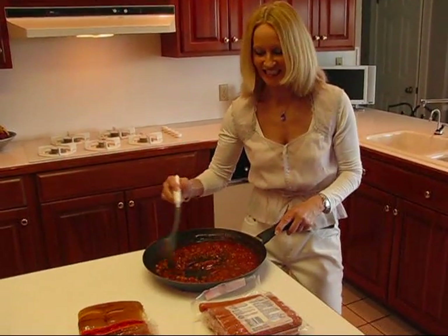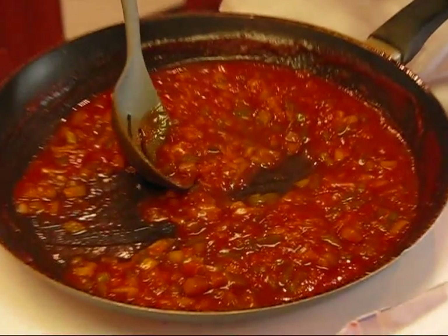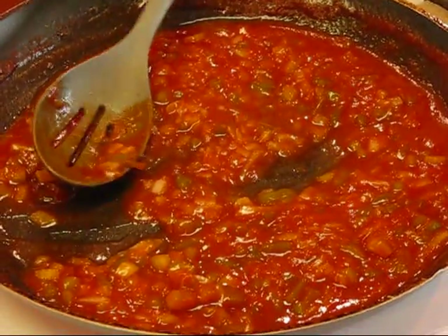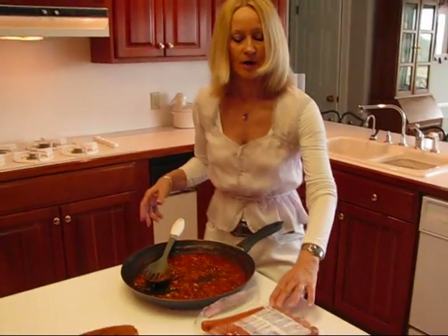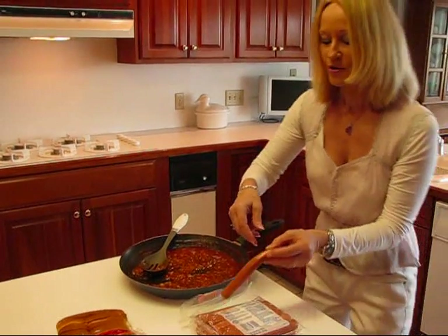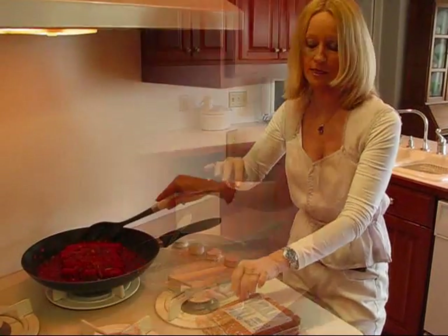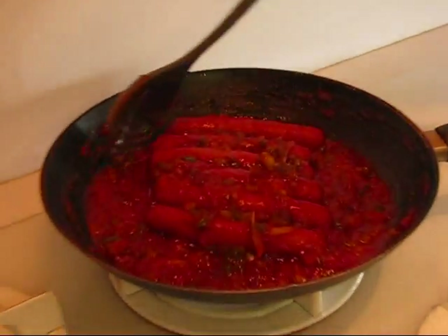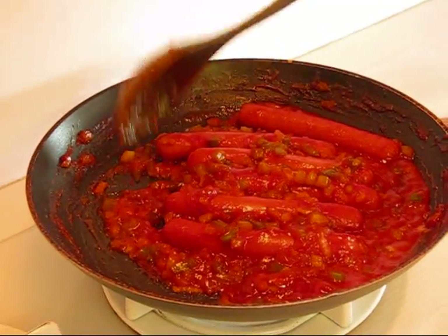My barbecue sauce is done, and I brought it over here to finish up my dish. I've tasted it for flavor, and it tastes superb — I think you'll really enjoy it. It was just really easy to put together and didn't take long to cook at all. What we do now is go to our hot dogs — and you can use any kind of hot dog that you like. You could even use cheese-filled, or smoked sausage — anything of that sort that goes with a bun will be fine. You're going to take the hot dogs and place them in the sauce, and we'll go back to the stove to heat those up. My hot dogs are done — you can see I have all this sauce piled up on top to get them from the top and the bottom. They're sizzling away so they're all nice and warm. Let's serve them.